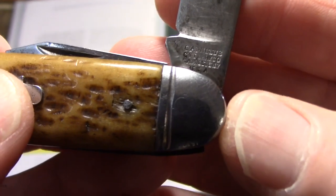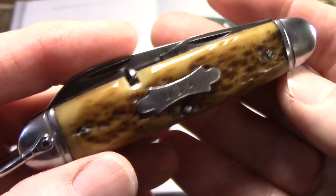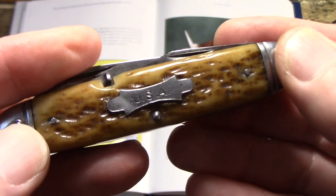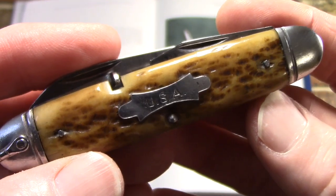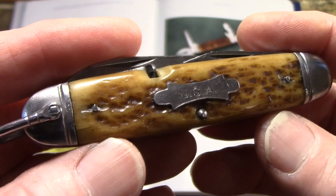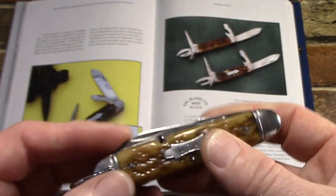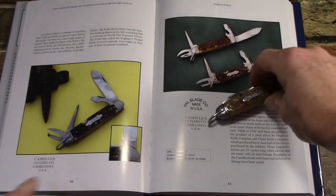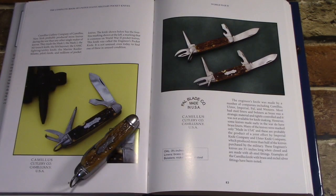After 1946 it was a three-line stamp. If you're looking for a World War II issued knife, look for steel and a badge if you can get it, but with Camillus you'll want the four-line stamp, because the three-line stamp from 1947 onward is probably post-war. This knife is featured on pages 82 and 83 of the book.